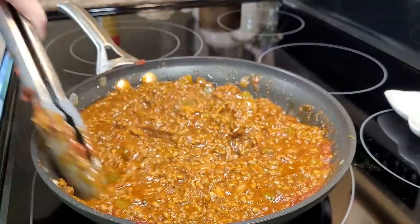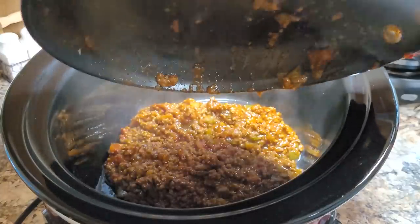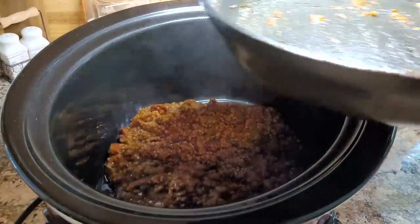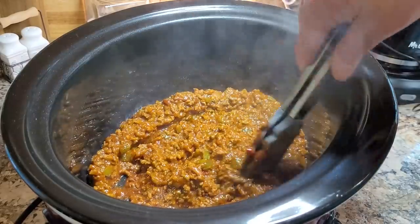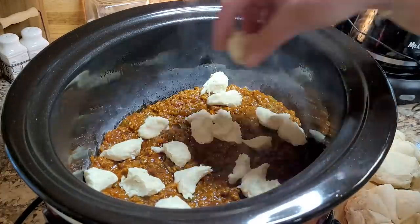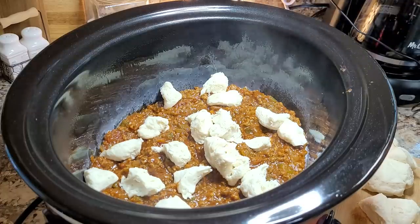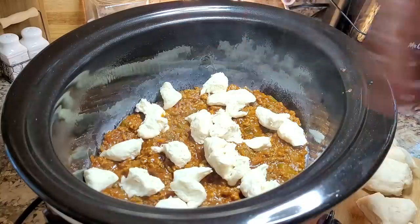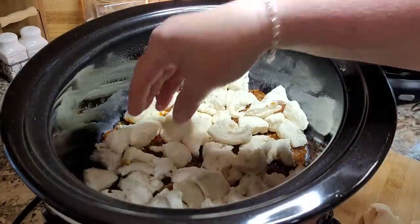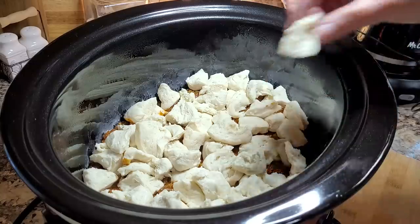Now let's move to the crock pot and assemble it. I've got the crock pot sprayed with non-stick cooking spray. I'm spreading the meat mixture all around the bottom. Now I'm taking my little pieces of biscuit dough and putting them all over the top. You could definitely do this as a bubble up bake in the oven — about 375 degrees, watch it close, usually about 25 minutes. Normally when I make these in a casserole dish in the oven, I pull out two biscuits so it's not too doughy, but I'm putting them all on tonight.